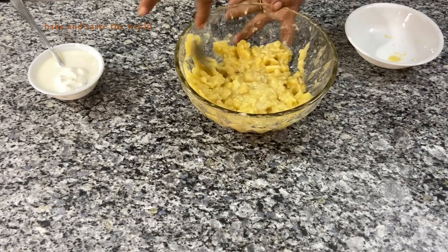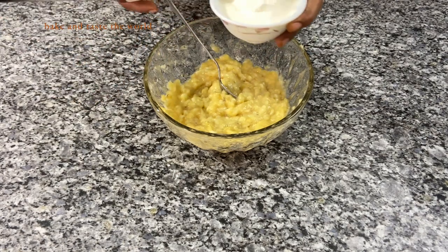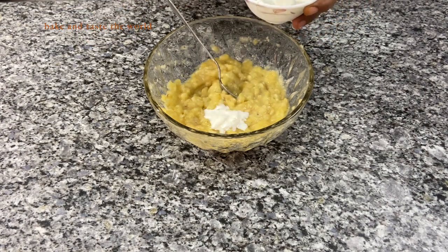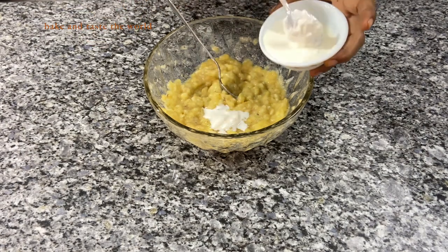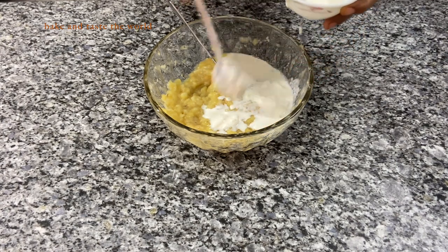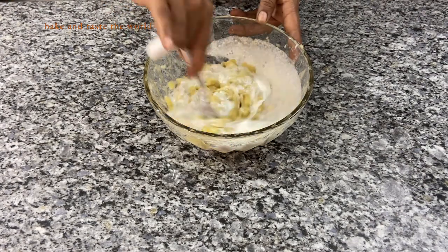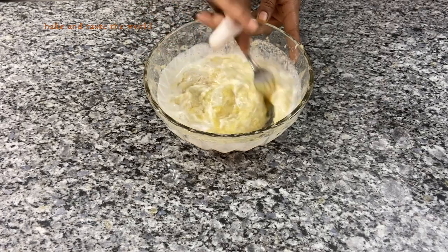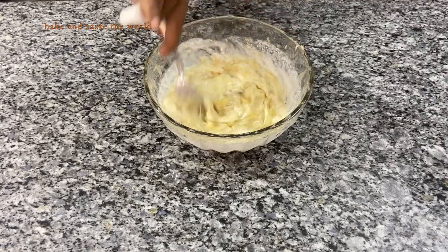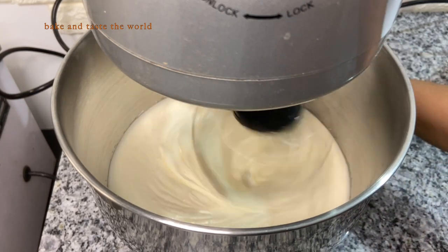I'm going to add four to five tablespoons of sour cream to the mashed bananas. Mix this all together and keep it aside. Now we'll get back to our egg mixture.